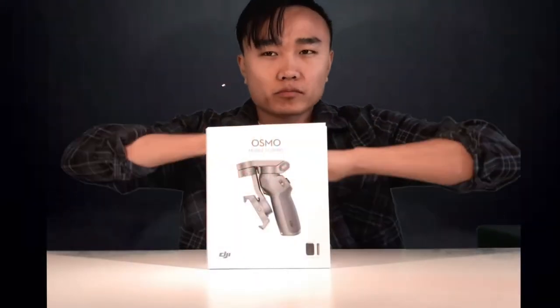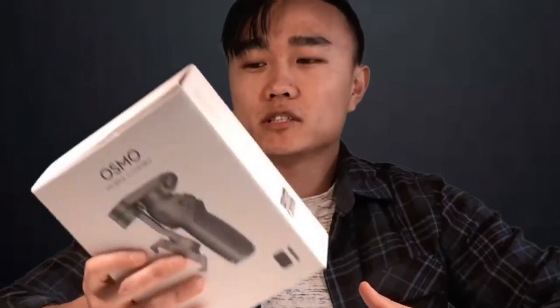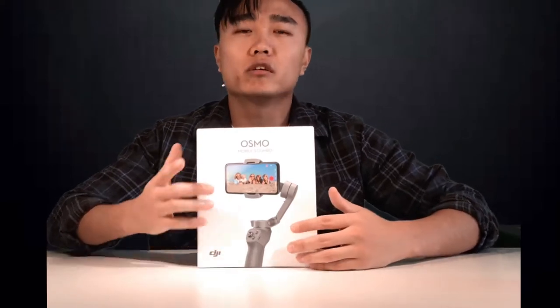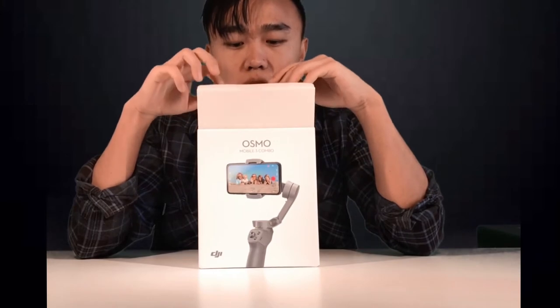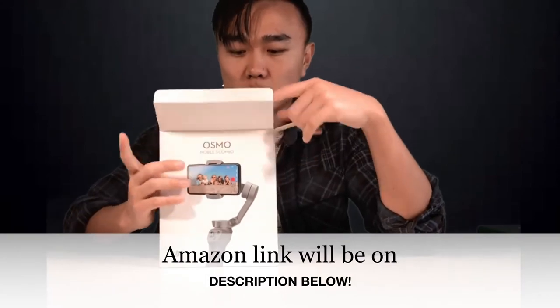I'm Taishi and this is my channel where I make videos about unboxing and other topics. For this one, this is the DJI Osmo Mobile 3 combo and I paid around Canadian $135, and with taxes it was around $150. If you're in the States you can buy it for around $119. I bought it from Amazon with free shipping, which was supposed to take two weeks, but it actually came within about four days, so I was surprised.